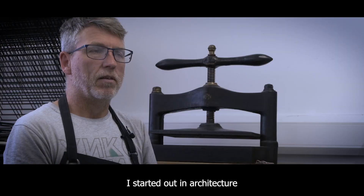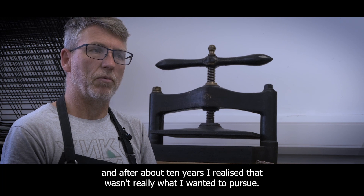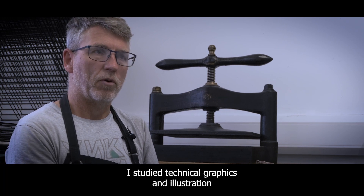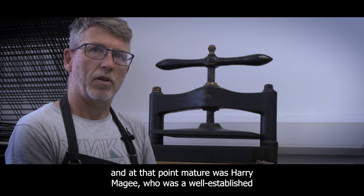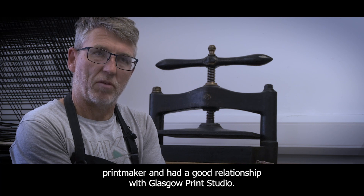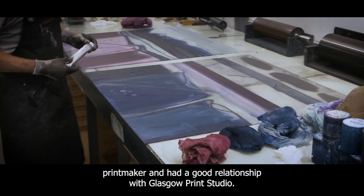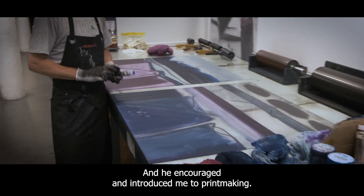I started out in architecture and after about ten years I realised it wasn't really what I wanted to pursue. I then went on to study technical graphics and illustration, and at that point my tutor was Harry Magee, who was a well-established printmaker and had a good relationship with Glasgow Print Studio, and he encouraged and introduced me to printmaking.